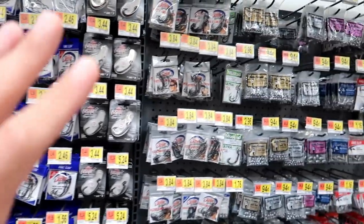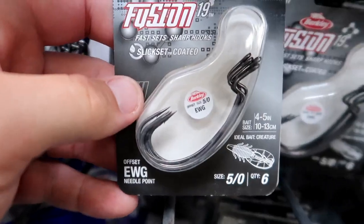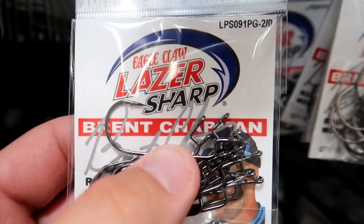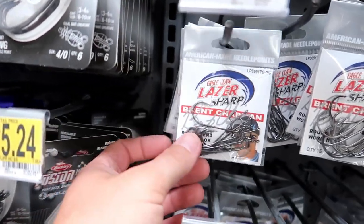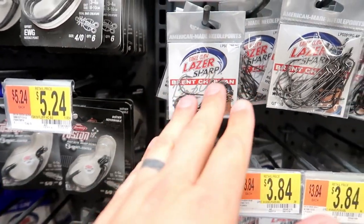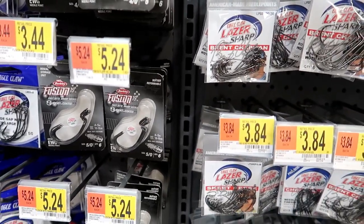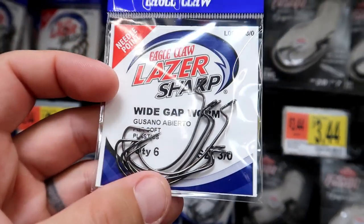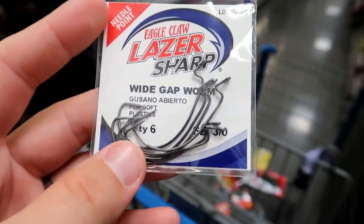One thing we know we need is hooks for our soft plastics. This is a big debate — some people prefer the extra wide gap hook, which has a big gap that curves out and around, as opposed to a straight shank hook where there's just a straight shank all the way down to the hook. I've used both with good luck. Since I have the craws that can be used on their own, I'm going to go with the extra wide gap. We've got some laser sharp Eagle Claw wide gap worm hooks, size 3/0 — a good middle ground, not too big, not too small.